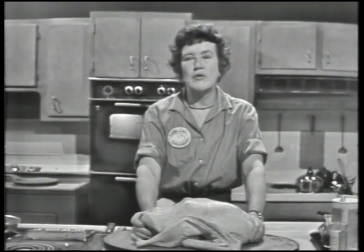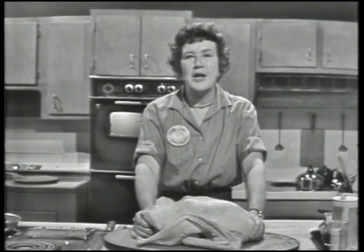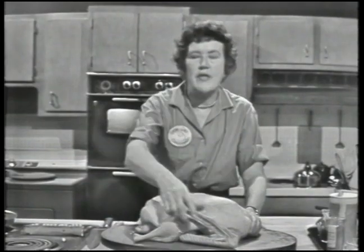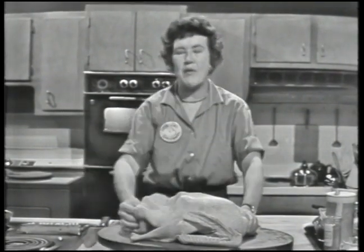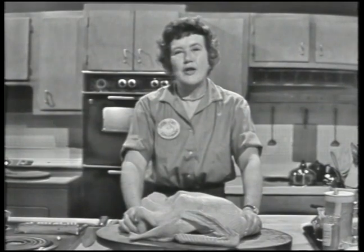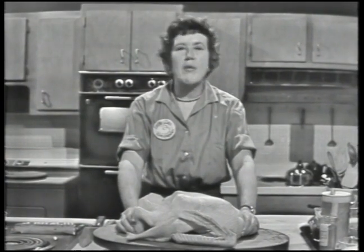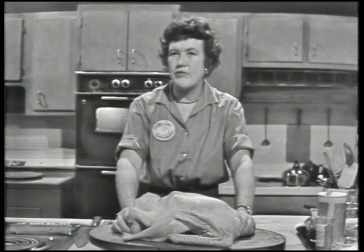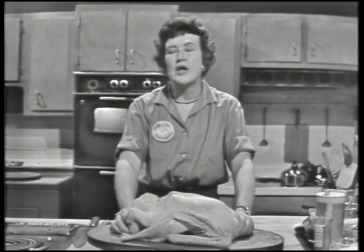Or if you're in more of a hurry, you can do what many of the professionals do, which is put it in the sink with cold water. Then as soon as you can move the legs and the wings, and as soon as you can reach into the cavity and get out the giblets, do so. It will defrost in probably four or five hours. But it's fairly soon after it's defrosted — within a day at least — it should be cooked.